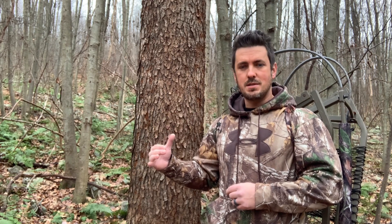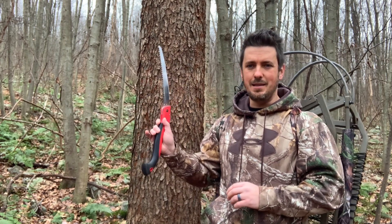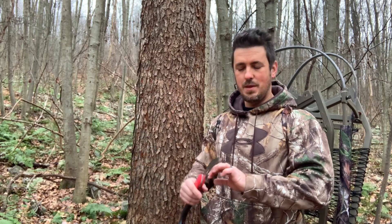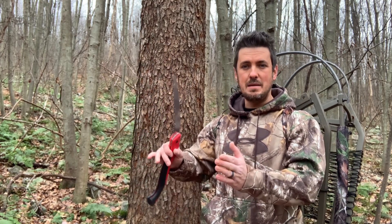Another thing you absolutely want to remember is your safety harness. This climbing tree stand and all the others come with a generic harness that's super uncomfortable — I never feel secure in them so I don't use those. I upgraded to a Muddy harness, so you might want to think about doing that right off the bat. You also might want to bring a limb cutter — if you encounter a limb climbing up, dispatch it and you're good to go.